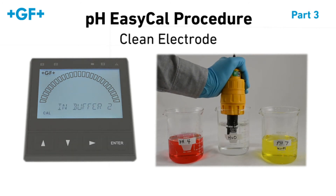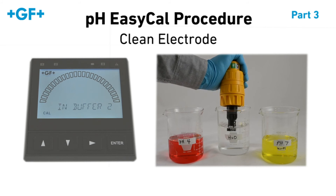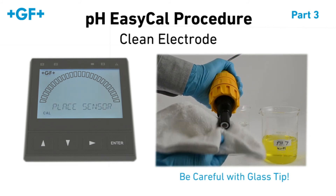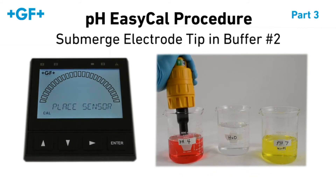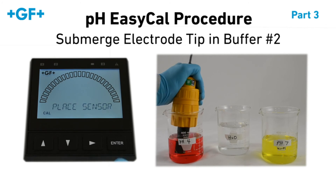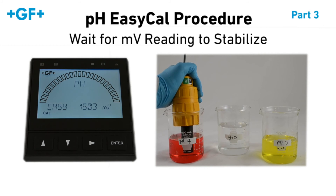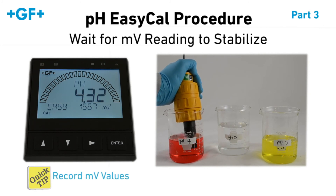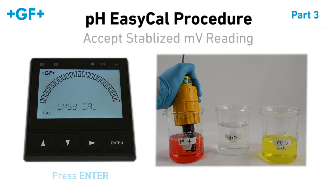We have to clean the electrode again before moving on to the next buffer. Place sensor in buffer 2 will flash on the 9900 display. Again, while holding the 2751 sensor electronics, submerge the electrode in the second pH buffer and press Enter. Same as the first time, we'll have to wait approximately 30 seconds for the millivolt values to stabilize. Make sure to record millivolt values. Once the millivolt value has stabilized, press Enter to accept it.